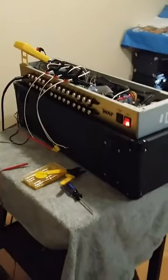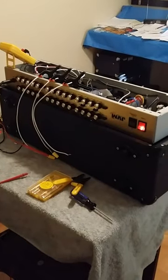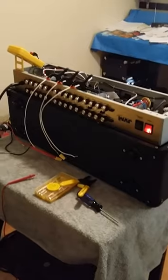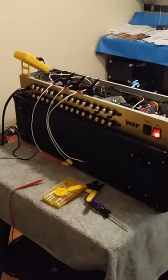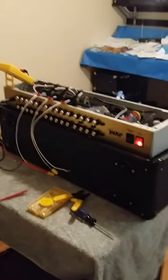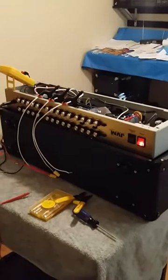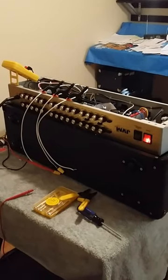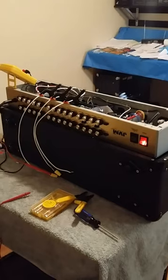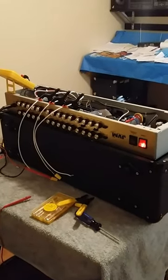Okay guys, I'm gonna do a quick tutorial on how to bias a JVM 410H, or you could do the other JVM — the 205, the 50-watt. I think I'm saying that right; if not, I'm sorry. It's kind of the same concept. First off, this is very easy to do. I don't see anybody bringing this to a tech — no offense — because it's pretty simple.